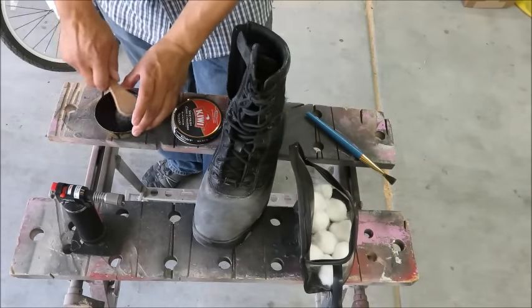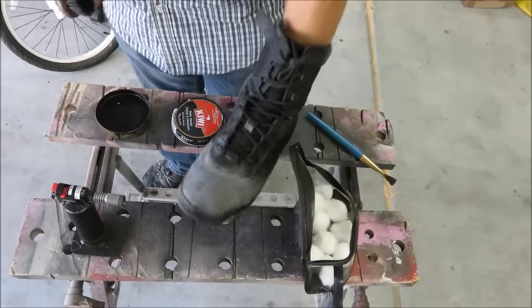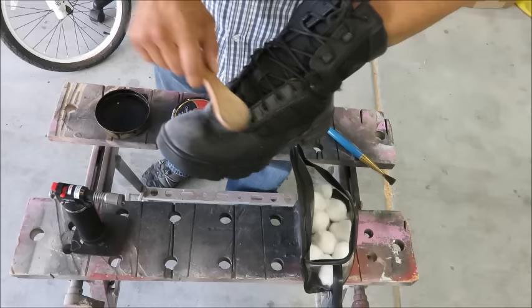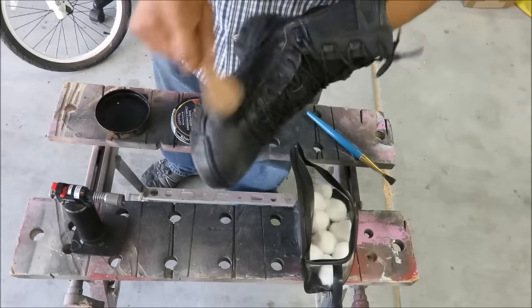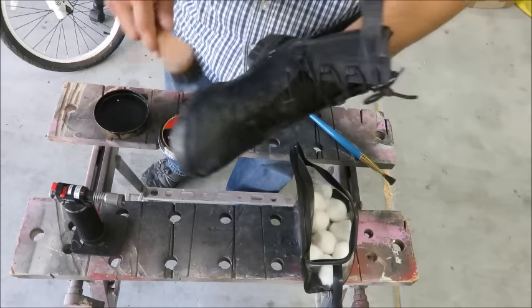First thing we're going to do is make this thing black. I rubbed some dirt on it just so you guys can see how the process goes, but we want to brush all that dirt off and just make all the color uniform. I'm just using regular Kiwi polish.